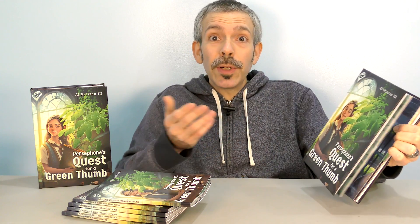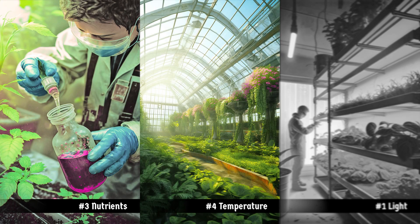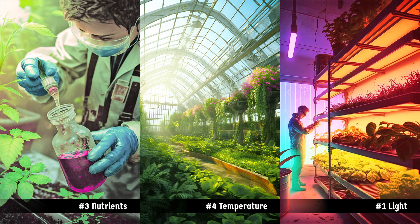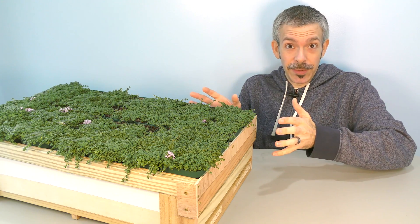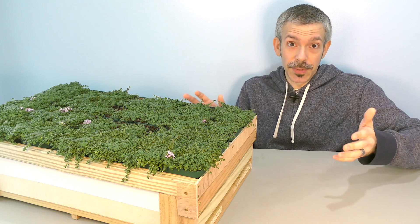If you've read my book, you understand how all growth parameters need to be in balance. Do your plants have enough nutrients, a warm environment, lots of light? Then this type of planter helps plants to grow and grow without ever needing to slow down to conserve water.